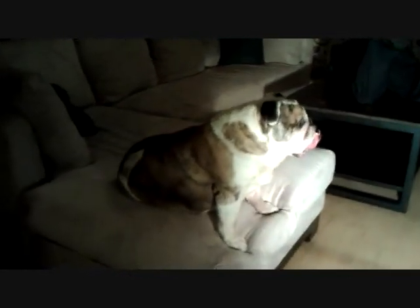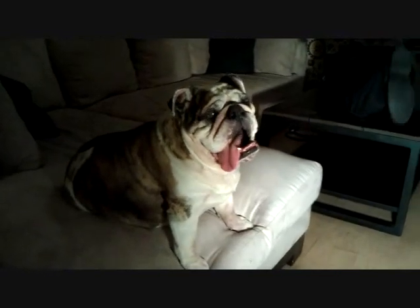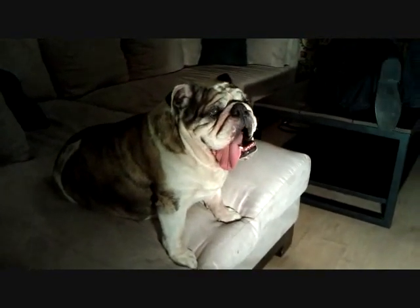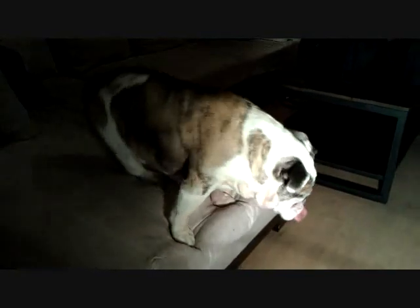I'm watching the kicking legs, mate. I'm a sexy animal. Chris and I are going to show you the kicking legs prop right now.